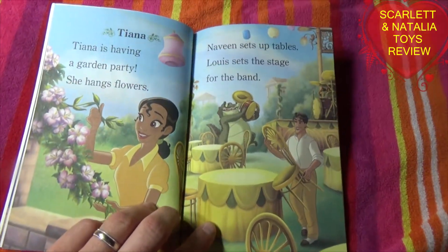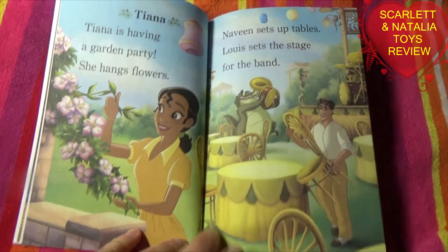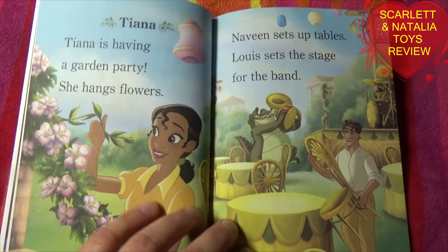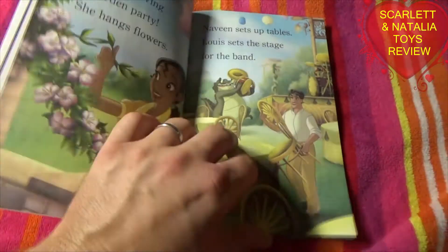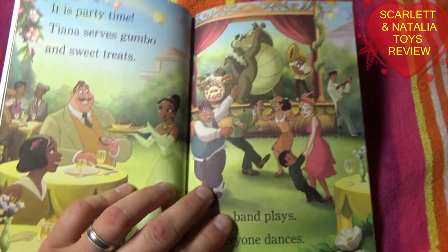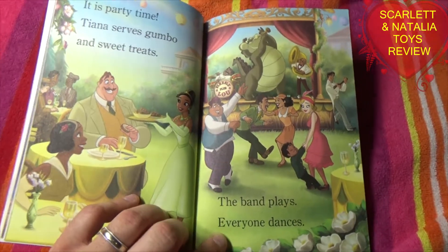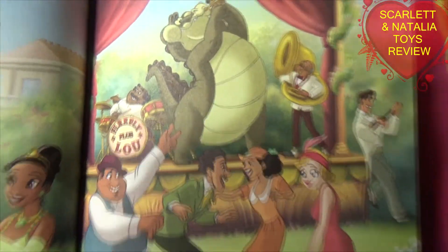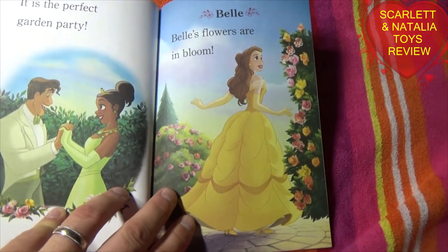Tiana. Tiana is having a garden party. She hangs flowers. Naveen sets up tables. Lewis sets the stage for the band. It's party time! Tiana serves gumbo and sweet treats. The band plays. Everyone dances — party time! It is the perfect garden party.